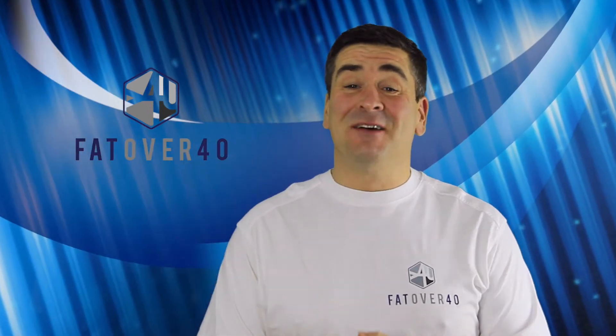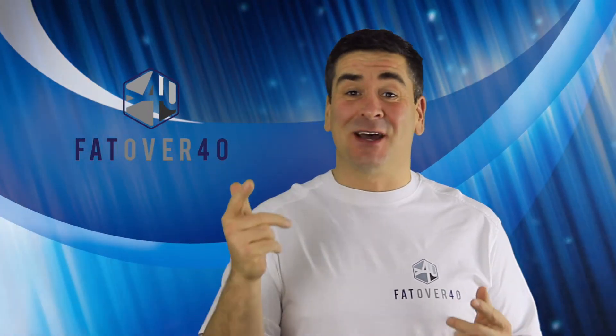Welcome to Fat Over 40. My name is Myles and in this episode I'm going to tell you all about my DEXA scan.